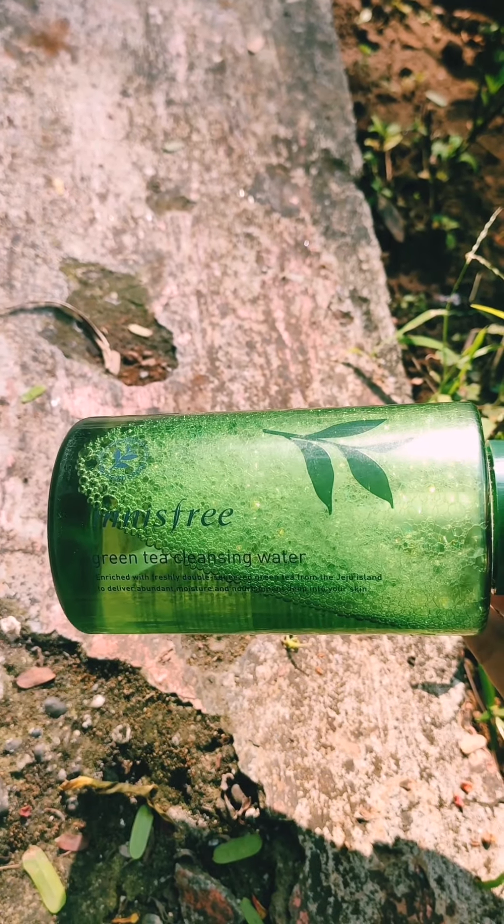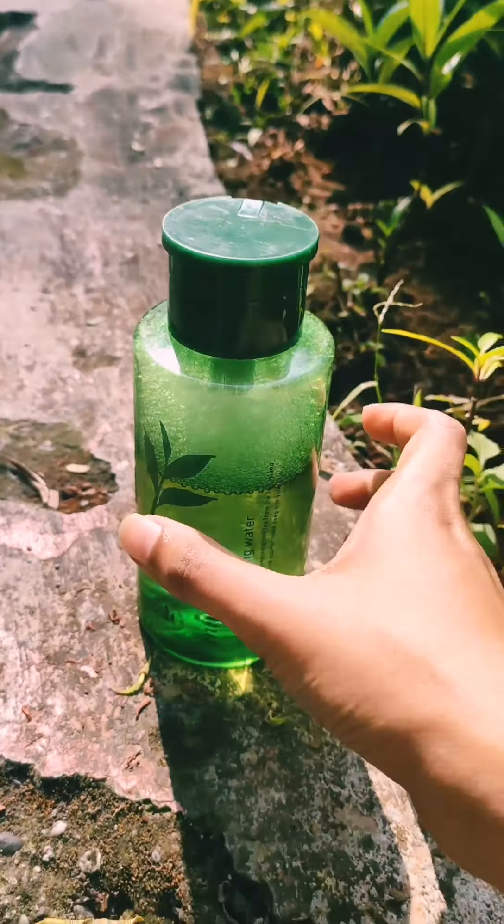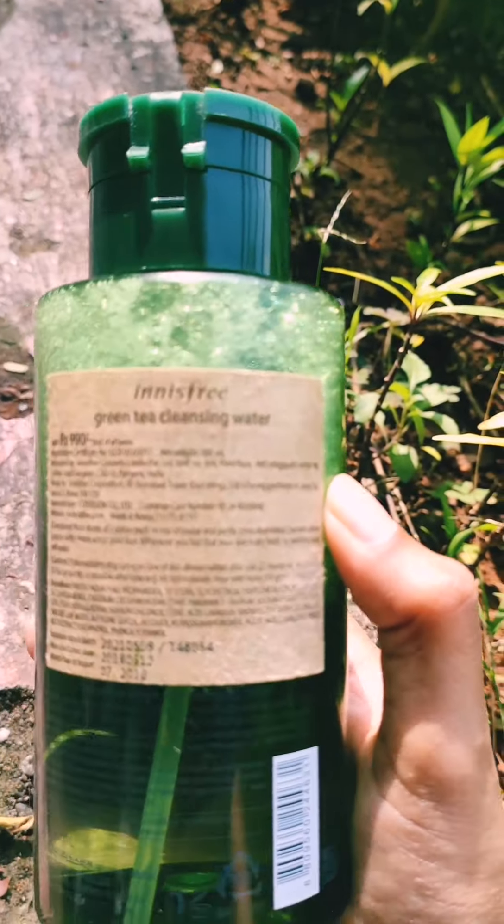This green tea cleansing water is enriched with freshly double-squeezed green tea from Jeju Island to deliver abundant moisture and nourishment to your skin.